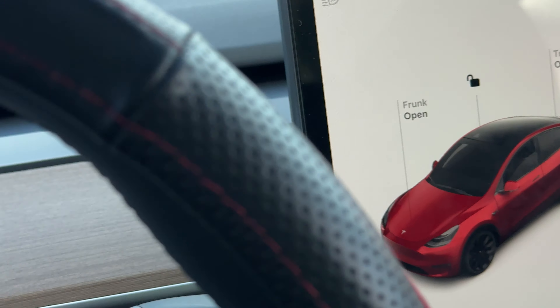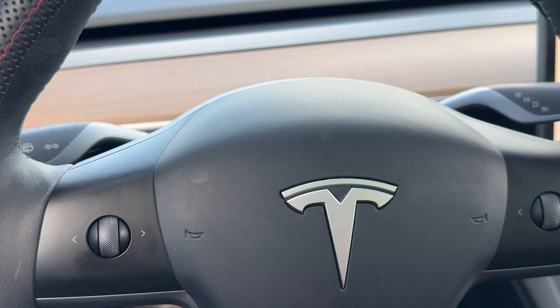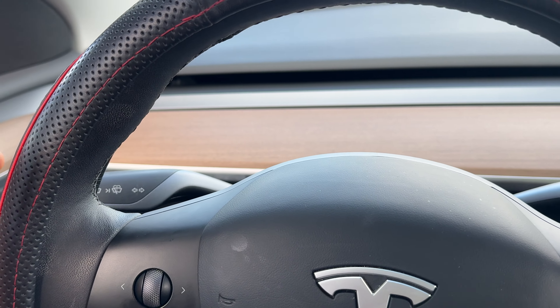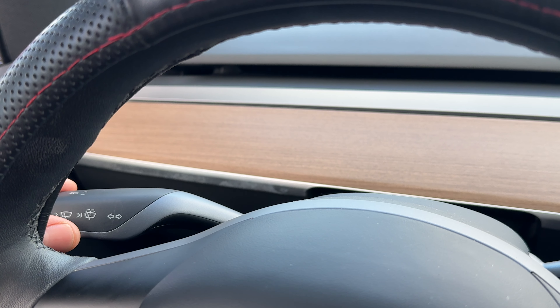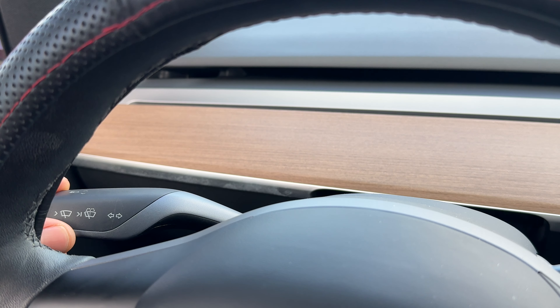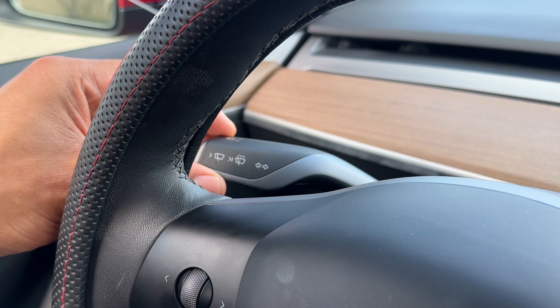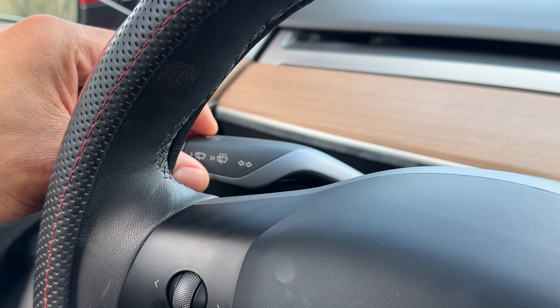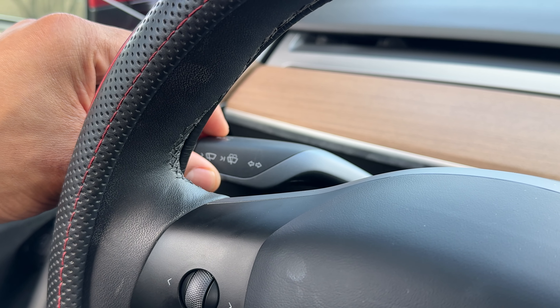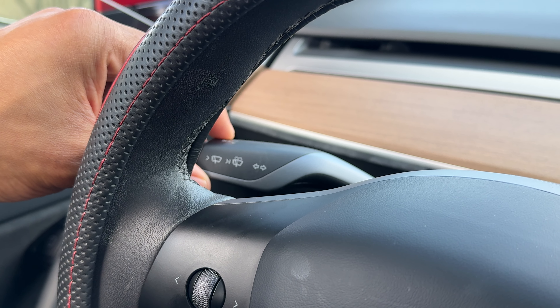I'm going to come back over here to the steering wheel. If you look through the steering wheel, there is this lever right here. This lever right here controls the windshield wipers. There's also a control on here that will control the windshield washing. I'm going to show you how to do both of those.